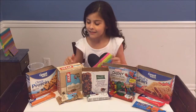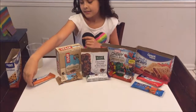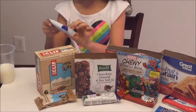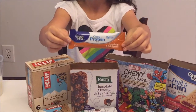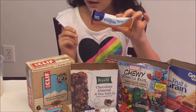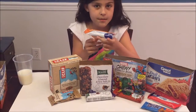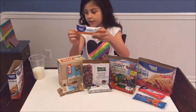First I have the chewy protein bars peanut butter and dark chocolate, and these are made by Walmart Great Value brand. It looks like it has some nuts, some peanut butter, and some dark chocolate in it. This looks really good.